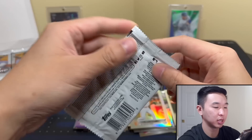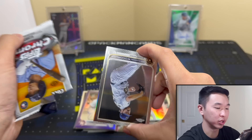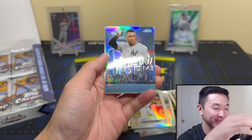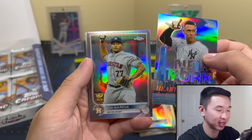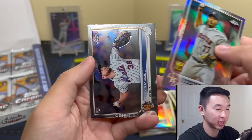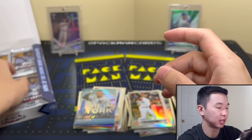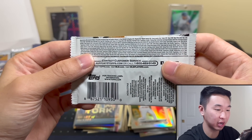There are our two autos. When I opened in 2018, the best chrome auto I got was an Andujar — all right. But this is definitely my favorite card so far: Heart of the City, Aaron Judge. Please stay. That is a beautiful card — I'm in love with it. I was hoping I'd get one of these, and I got two. The odds are roughly one in 16 or so. I'll get a sleeve for that one.